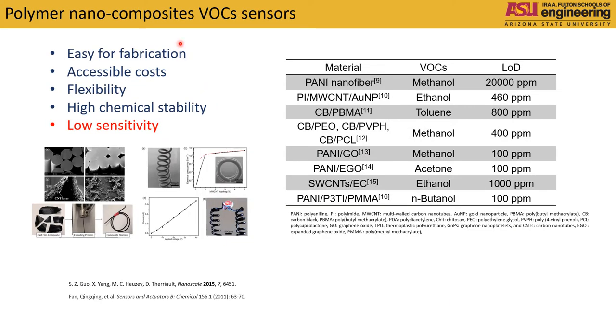The second type is polymer nanocomposite sensors, which usually comprise a polymer matrix with conductive nanoparticles. They are relatively cheap, have high flexibility and high chemical stability, but the drawback is their low sensitivity, which is usually above a few hundred parts per million.